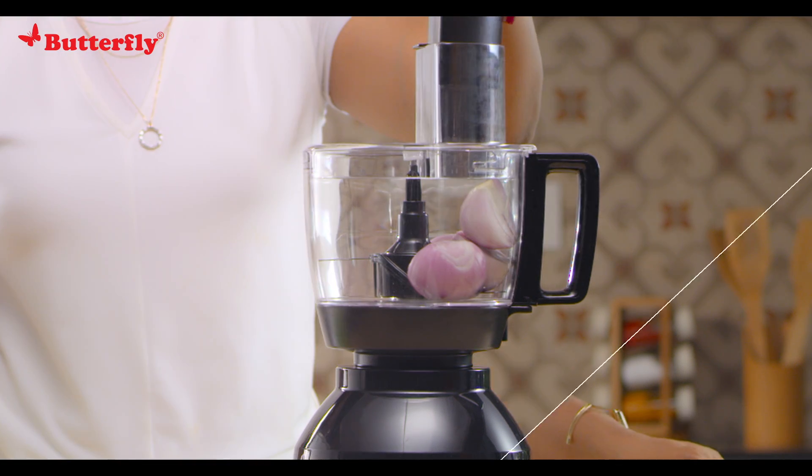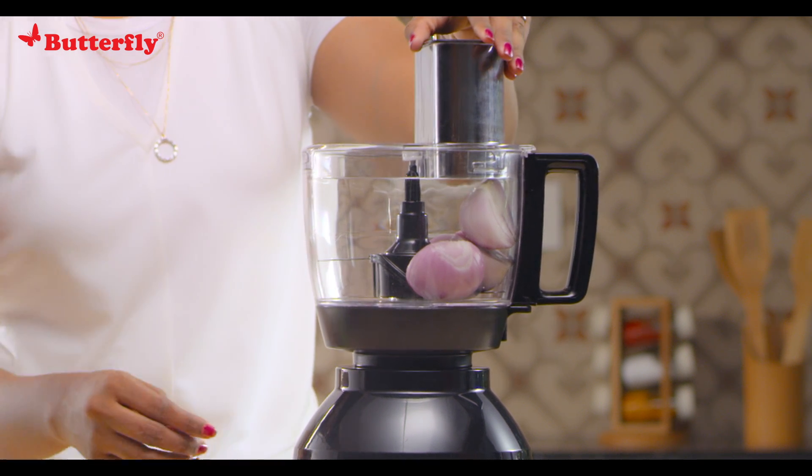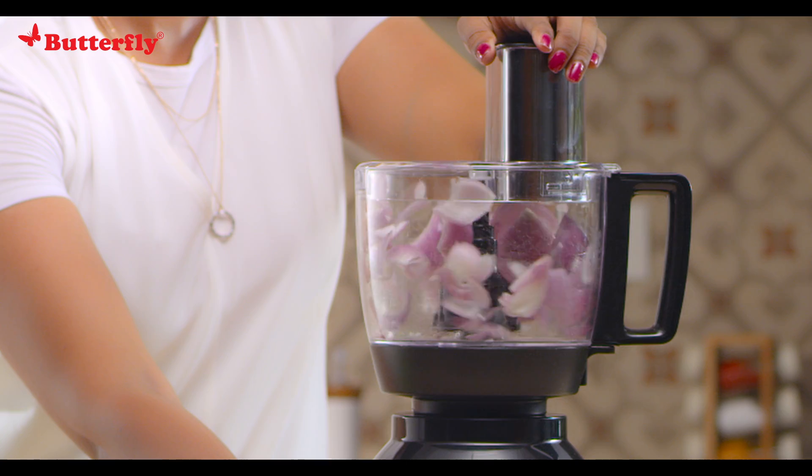For optimal chopping, vegetables should not exceed 500 grams and should be filled at least to the blade level. Operate the food processor in pulse mode four to five times, or until the desired size is achieved.